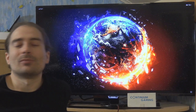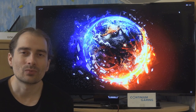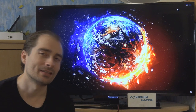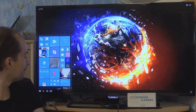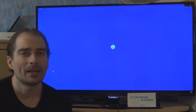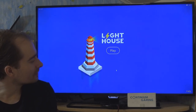The second game is called Lighthouse — a pretty nice one where you have to power a lighthouse with energy. You have to create paths for the energy to reach the lighthouse. I really like this game — it's fun, not too easy, not too hard, and gives you a lot of playtime.